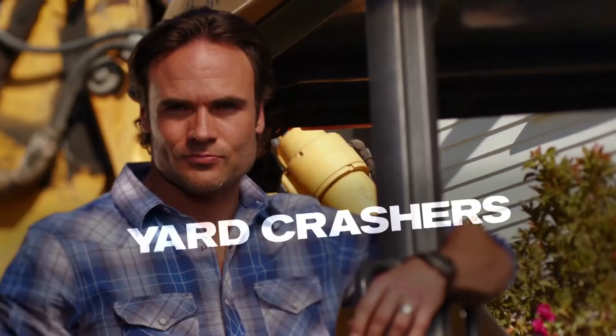It's time for another DIY Network Yard Crashers Quick Tip. I'm Matt Blashoff. If you have an unsightly storage shed in your yard, consider camouflaging it with a unique fence that can be built in a weekend.